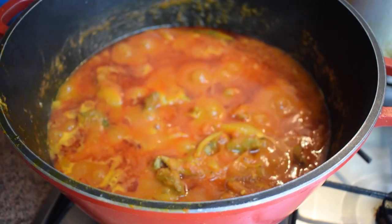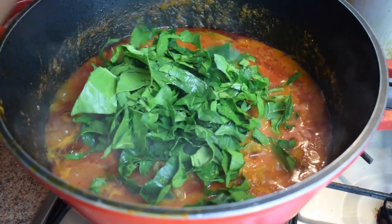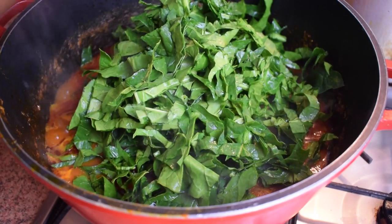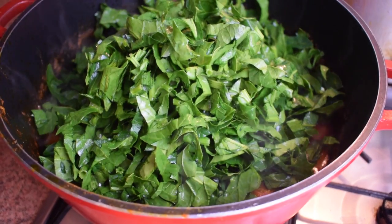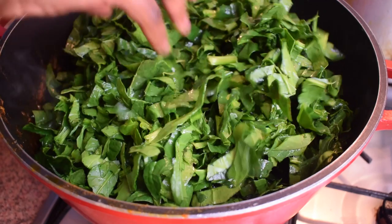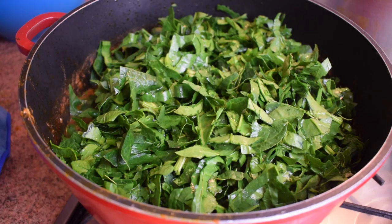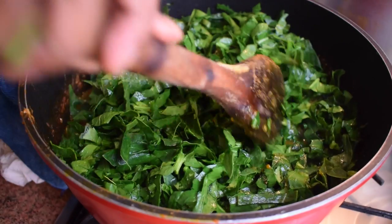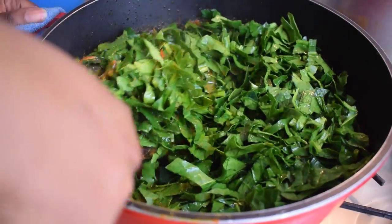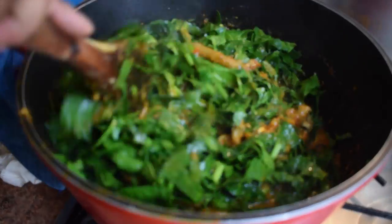It's now time to add the chopped spinach. As I mentioned earlier, this is European spinach that I chopped, but the best option is Ghanaian cocoyam leaves if you can find them — alternatively you can use frozen ones. Stir it gently, because we have fish in the stew. If you don't stir gently you might damage the mackerel and the fish shots, so that's the only reason to be careful.